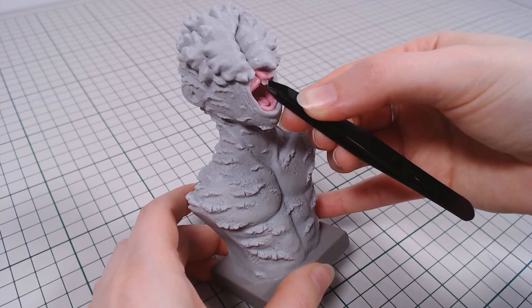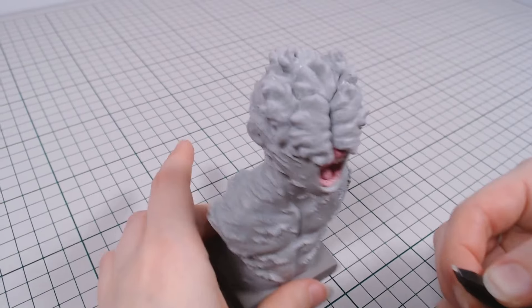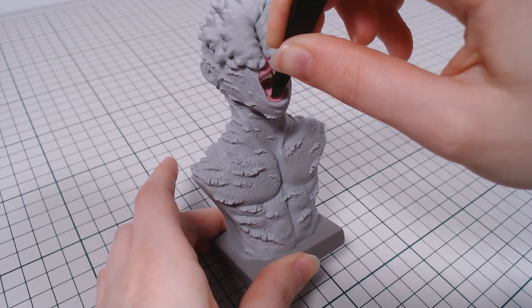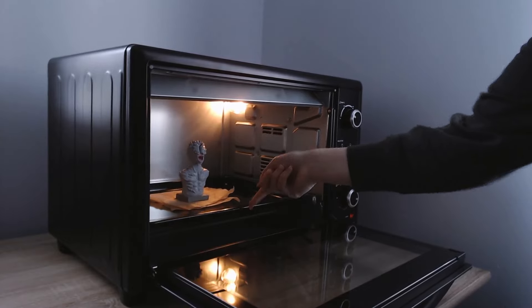The mouth gets some pre-baked teeth that have been made with translucent clay. And it's in the oven for a final bake.